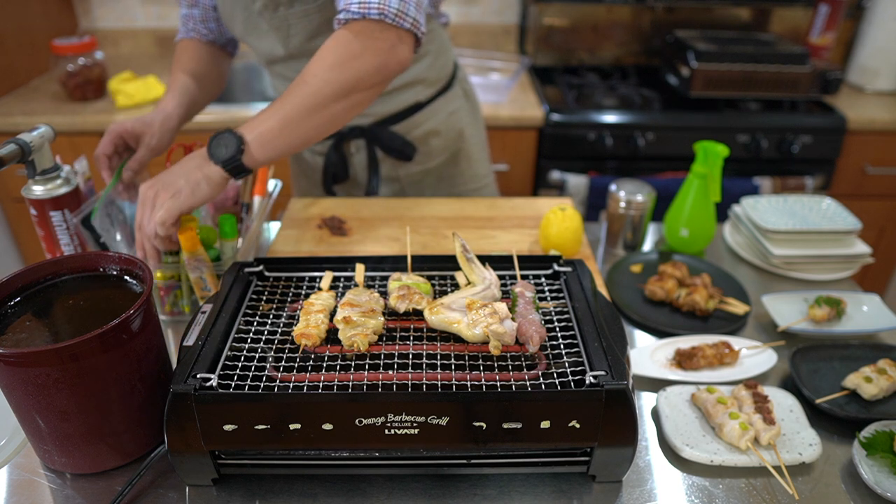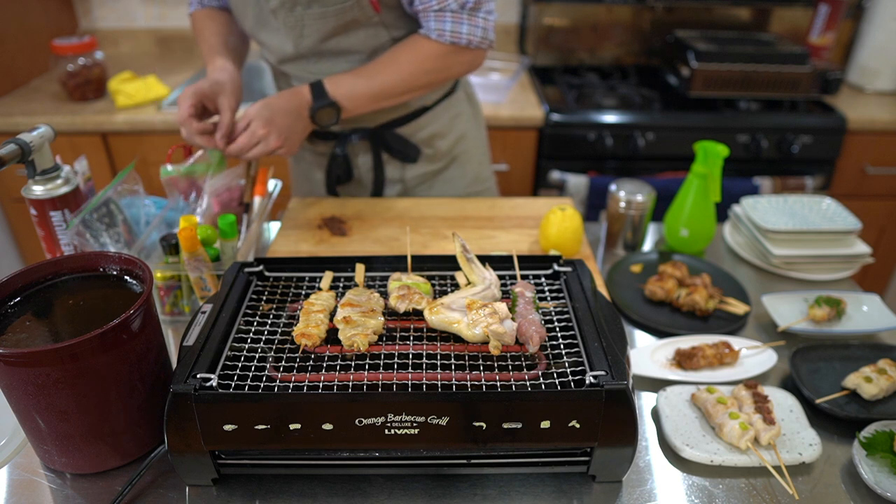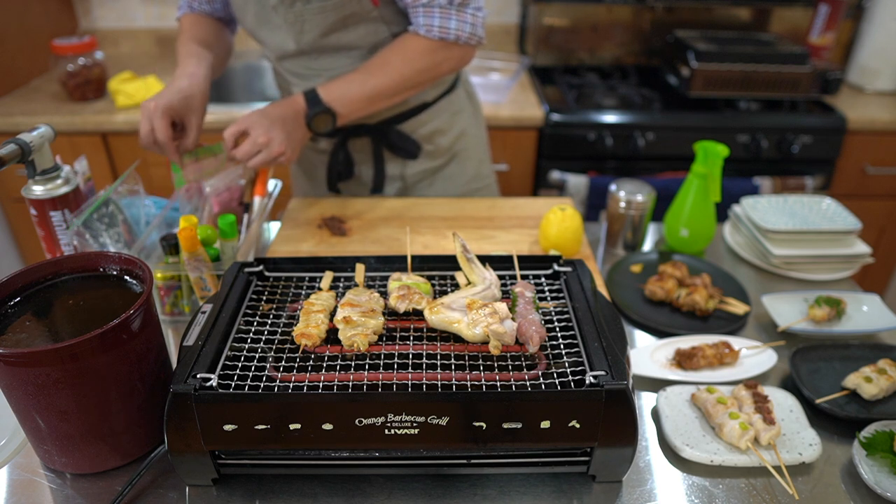I'm getting out the garnish ingredients I need for the upcoming skewers. Next up we're going to do this lollipop — it has the knee cartilage in the middle and green onions.